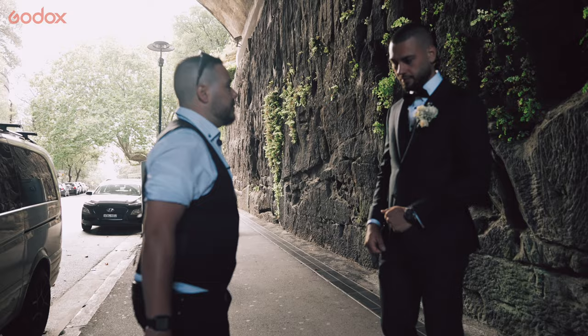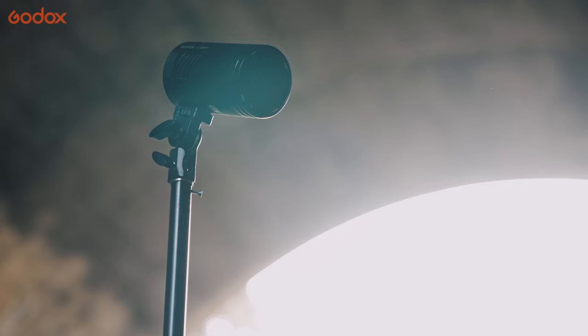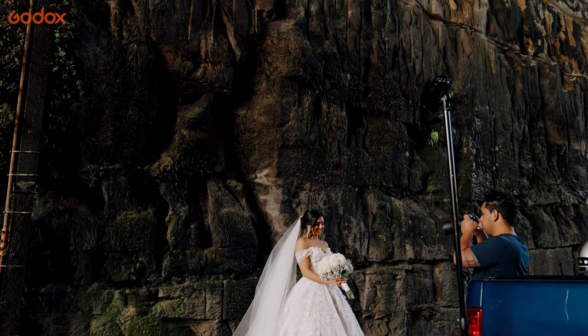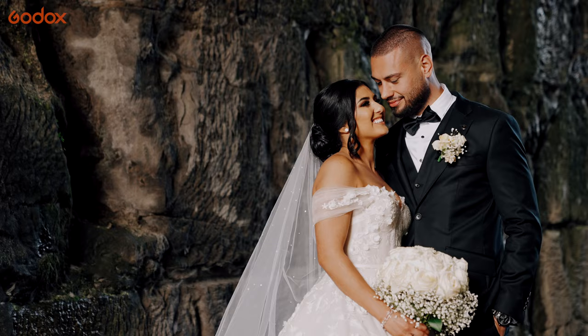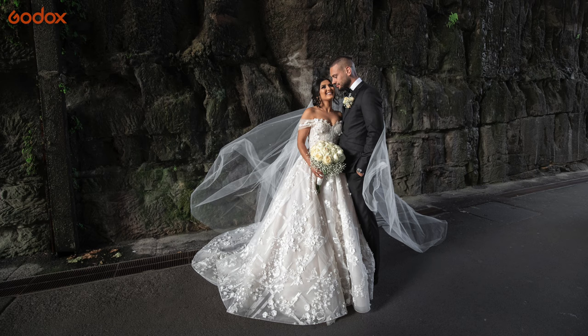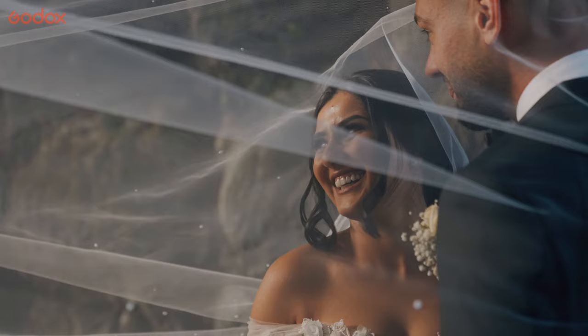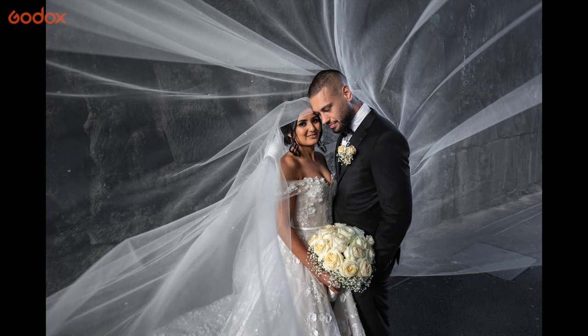I'm doing a headshot with the groom just on his own, again wanting to pop him away from the background, so just using one light. Having the AD100 Pro being so compact and lightweight, you're able to have an assistant hold a veil and also hold the flash at the same time, which is quite handy to have on a wedding day.